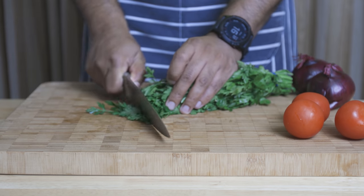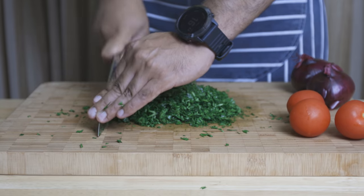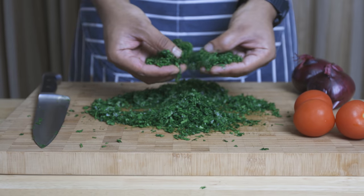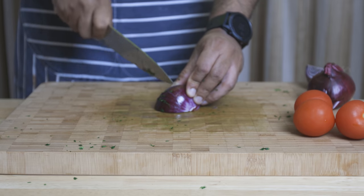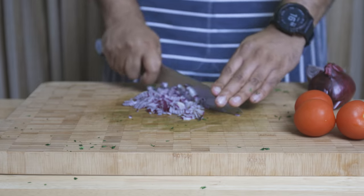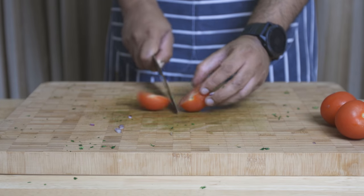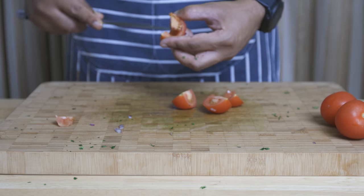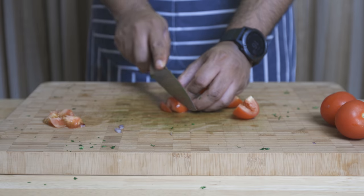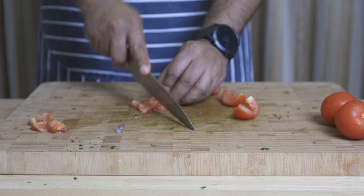Next we're going to prepare the parsley, tomatoes and red onions. Finely chop the parsley as shown — the finer the better. Then dice the red onions into small cubes, and with the tomatoes, quarter them, take the seeds out, slice and chop them into little cubes as well.